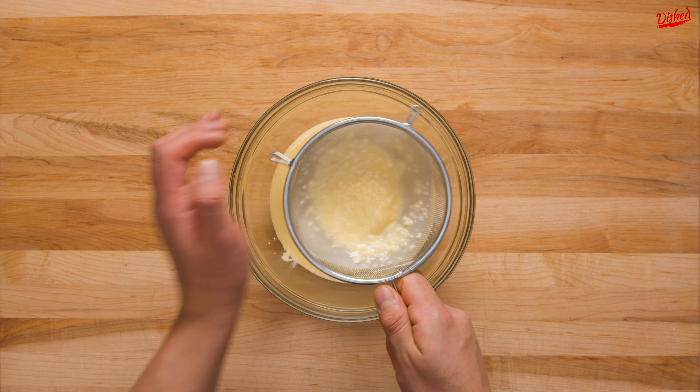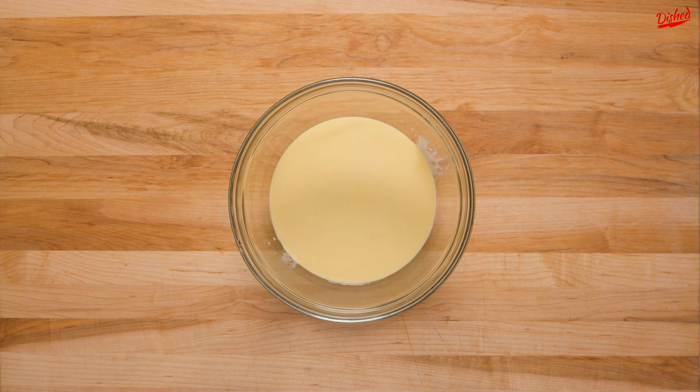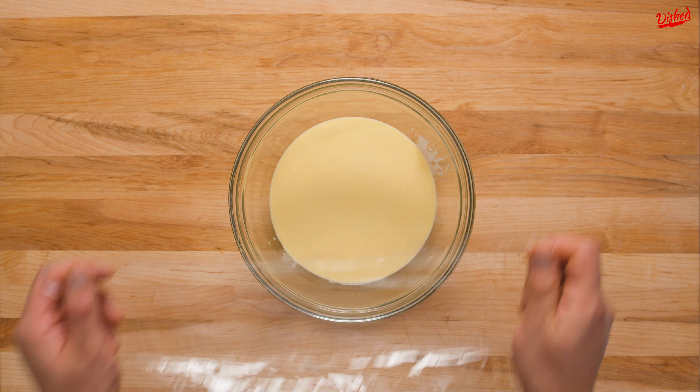The batter now needs to rest. If you're in a hurry, 10–30 minutes is fine, but if you plan ahead and rest your batter in the fridge overnight, the results are pretty amazing. Just make sure it's sealed with plastic wrap or in an airtight container.